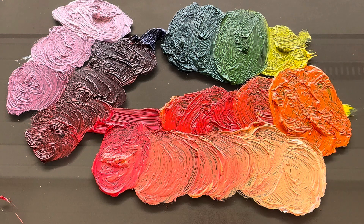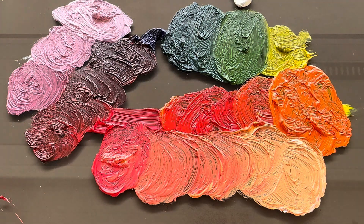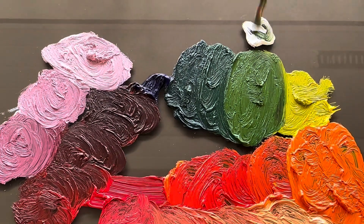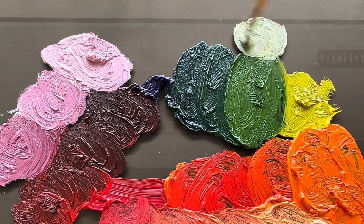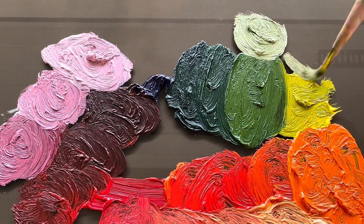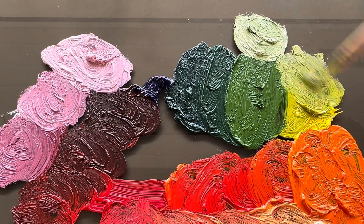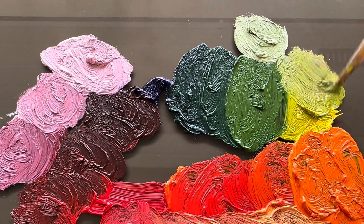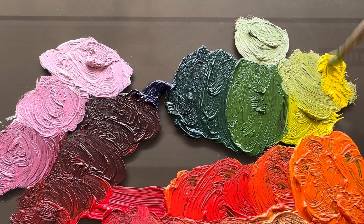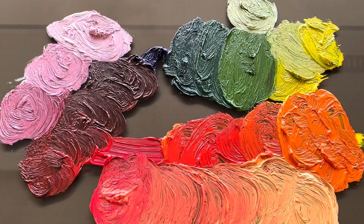And of course you can check what you make when you add a little titanium white for the highlights. And here you go — three colors.